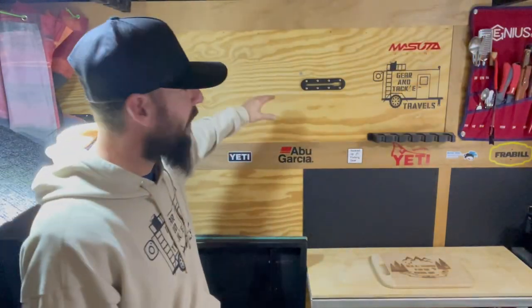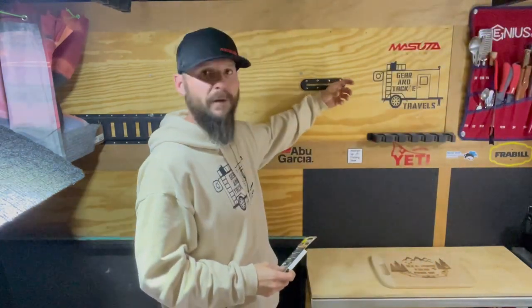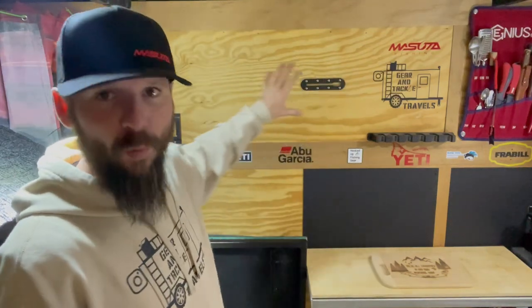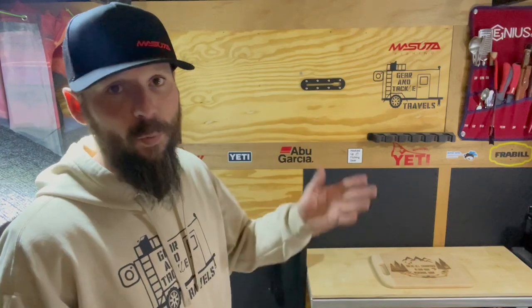So this is the wall we'll be working with. We're going to start by carpeting the wall and incorporating some gear ties. Gear ties are going to hold whatever's in place. This wall is going to be a gear wall for items that I constantly use — my go-to items for my camping trips: axe, knife, and so on. We'll get more involved with that toward the end of the video.